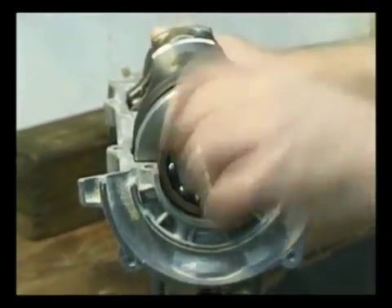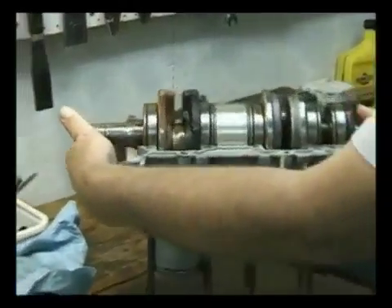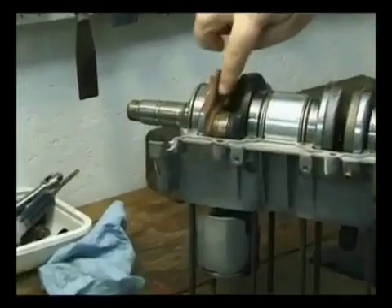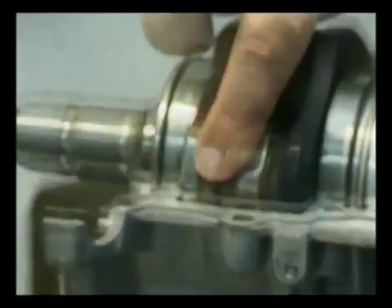If you've got rust there — and I'm going to rotate this around so you can see it — we've also got rust right here. That's all rust.